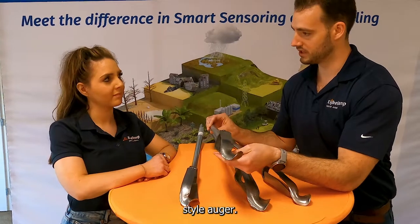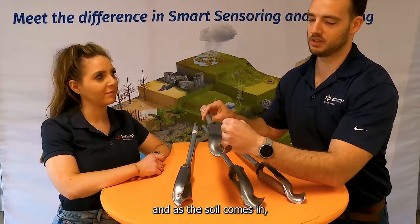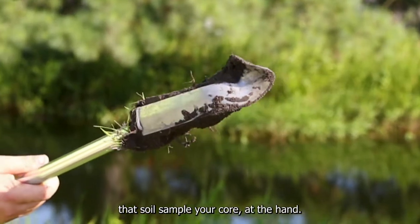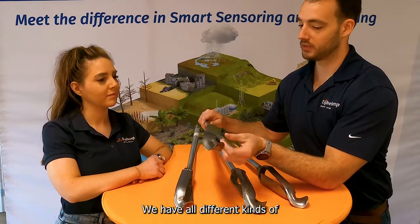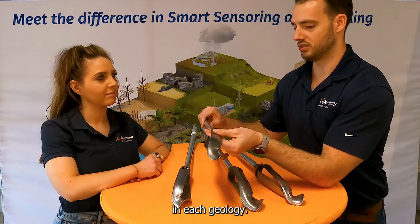Right now we're looking at the combination style auger. You can see it has relatively large blades, and as that soil comes in, that blade will hold on to that soil sample — your core — like a hand. We have all different kinds of blade thicknesses and each of them will behave a little bit differently in each geology.